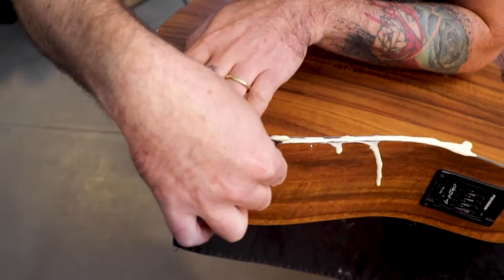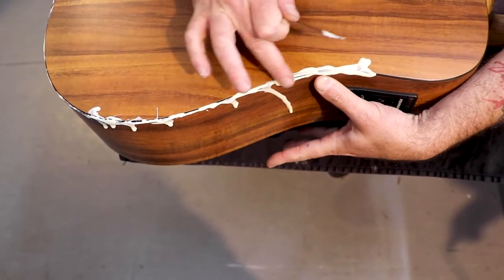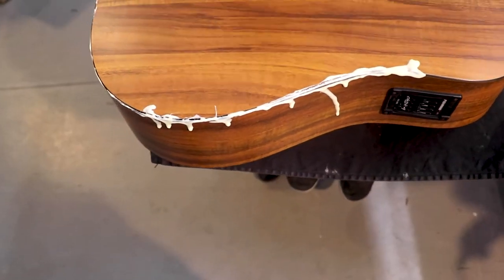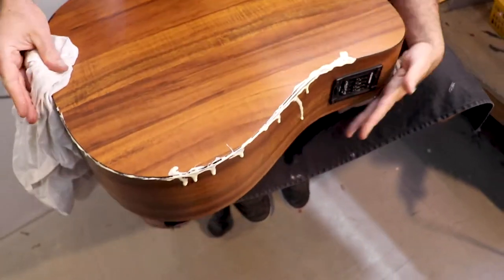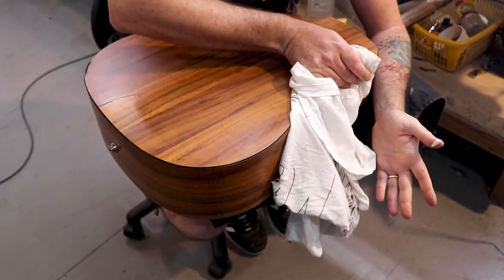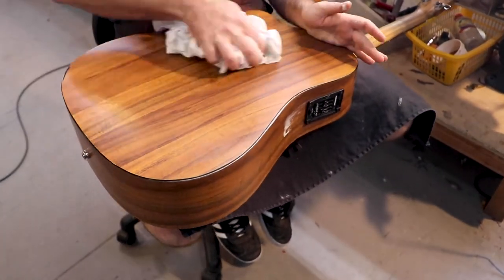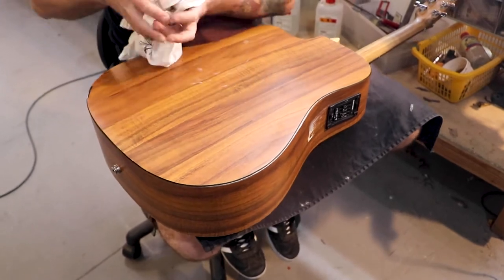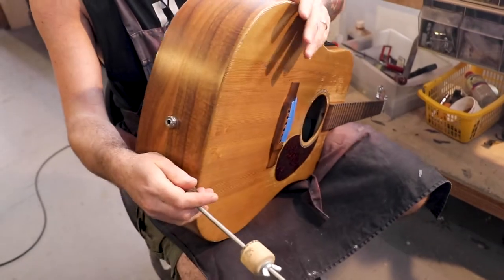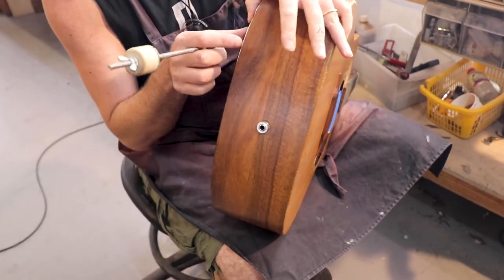Everything moves but there's no concern. Now I take the cloth for a small cleanup of all the excess glue we don't need. Now we start with the clamps. There's a small gap here.